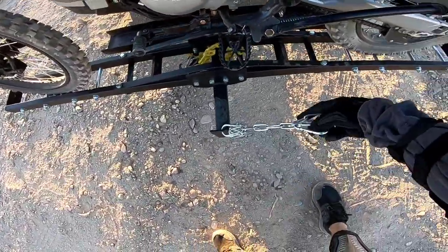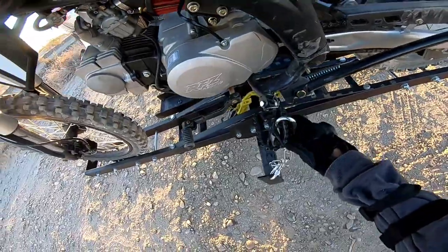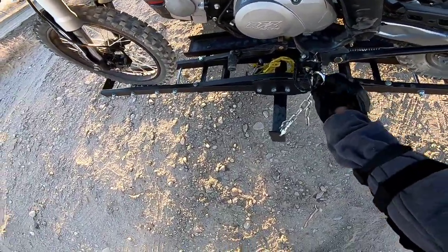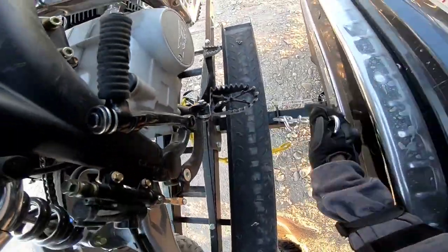Now I have this — this is a piece of chain, and these are nice heavy duty climbing hooks. Get good ones though; these ones are rated for a thousand pounds. Don't get cheap little ones.